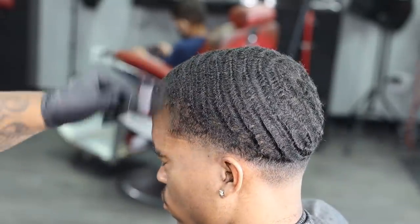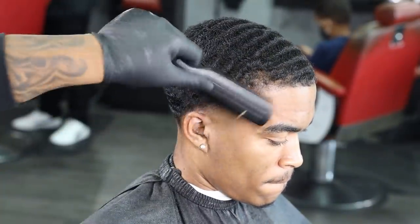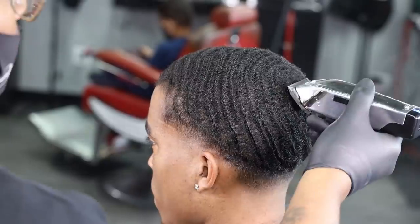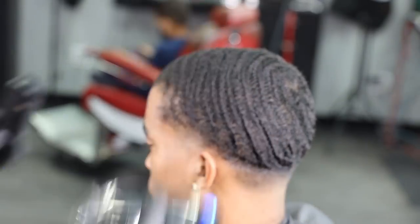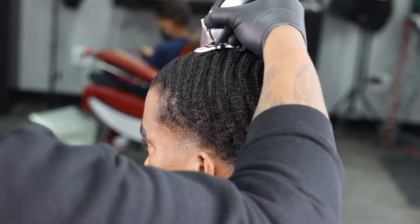My next step is to go in using my M-Sprits. I want to spray around the edges. I want to make sure I bring everything forward and prep it for a dope lineup. My next step is to go in with my Andis Masters completely closed. I'm floating over the hair. I want to make sure I get all this hair down to its true desired length, but I want to clean all these roach legs up — all of these squiggly hairs that stick up.